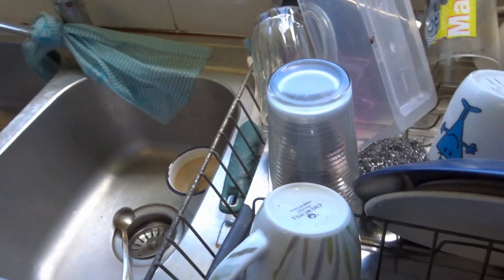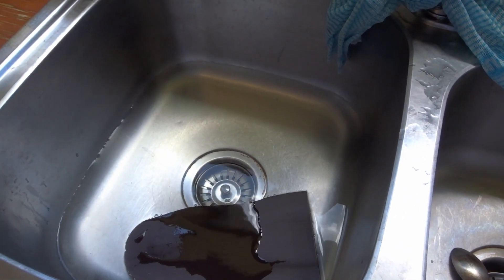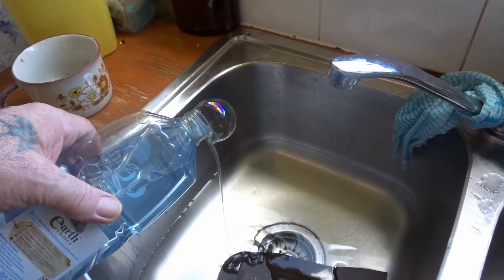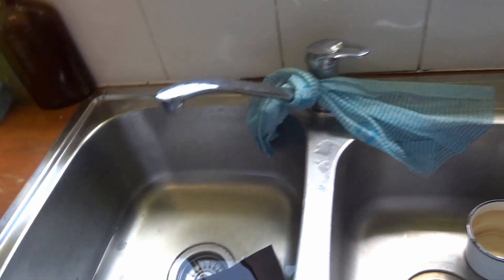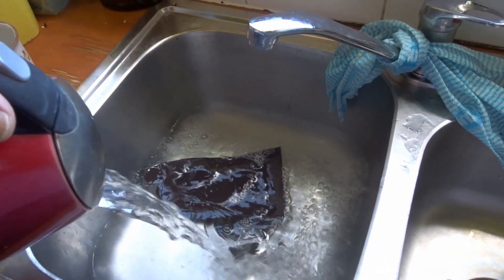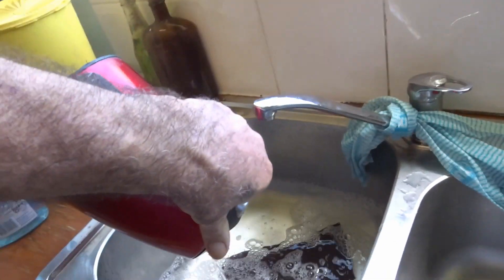I've just got some cold water in there now. Normally I like to put — when I'm wet molding — quite warm, not quite hot but reasonably warm water and a little bit of detergent. I just boiled the jug a little while ago; don't actually want to use hot water. I'll add a touch more — could be a little bit warmer.